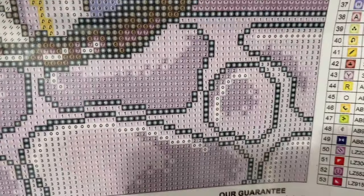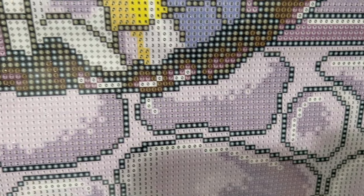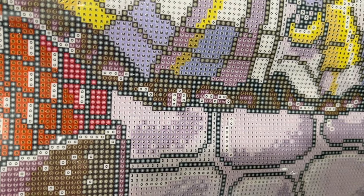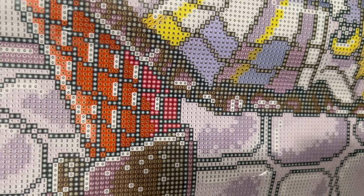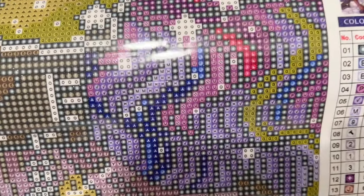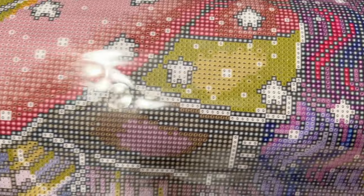Craftably hand-charts all of their canvases and does a really beautiful job of it. What that means is that instead of just dumping this image into a computer program, there's a strong human touch — someone going over it deciding exactly which colors to use, how to place them, and how to do the shading. It feels a lot cleaner as a result.